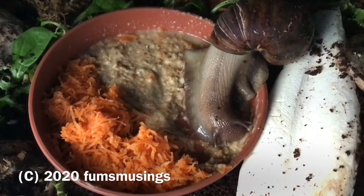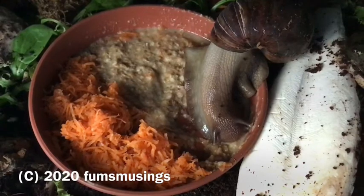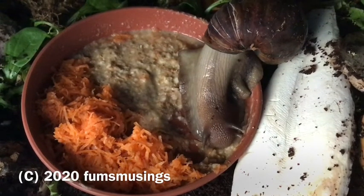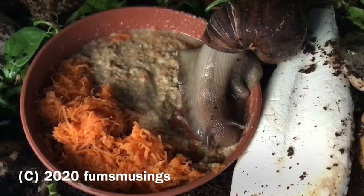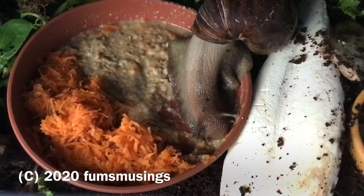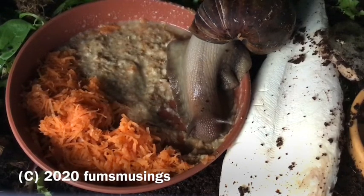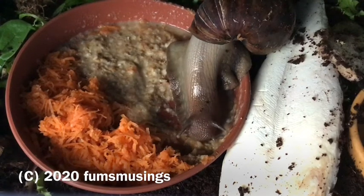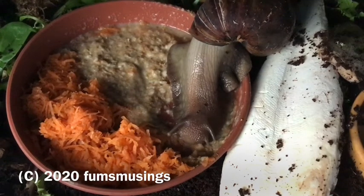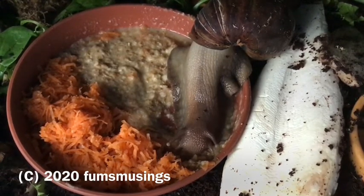I know some people also feed their snails dog biscuits — the Bonio brand is ideal apparently, but I can't get that anywhere. So I'm currently researching different dried dog foods, looking at the ingredients in the shop to see if I can find one with suitable ingredients. If you know of an easily available dry dog food in the UK that works for African land snails, let me know in the comments.